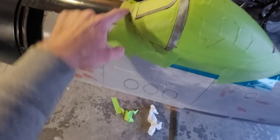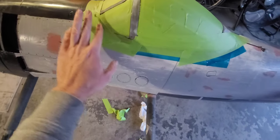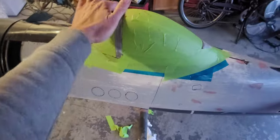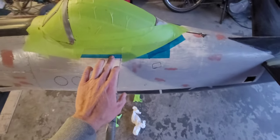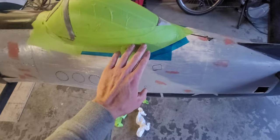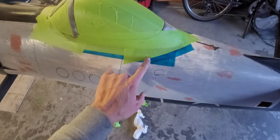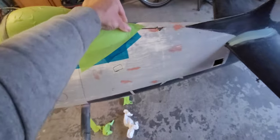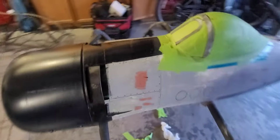Just need some sanding around this area and some bondo work to get everything blended in nicely. Then once that's done I'll cut the frame in half and remove this section. I put some mylar tape down so that if any epoxy leaks it won't cause the frame to glue to the fuselage. I didn't put that much glue on it so it should be fine.